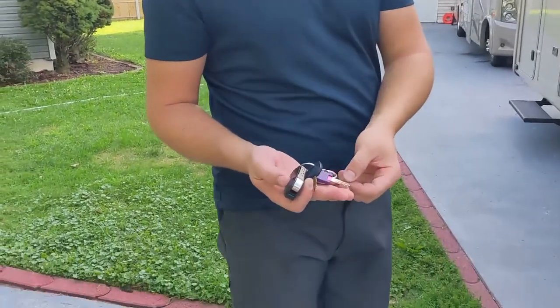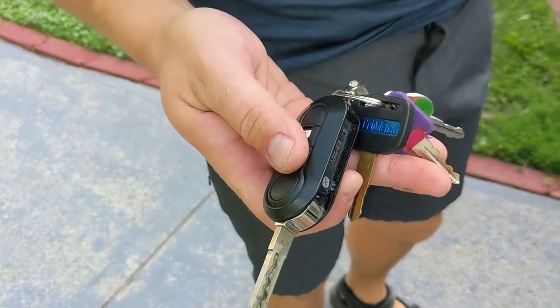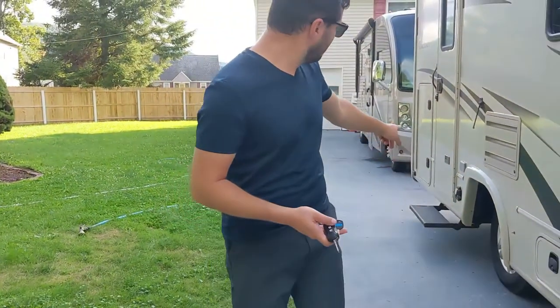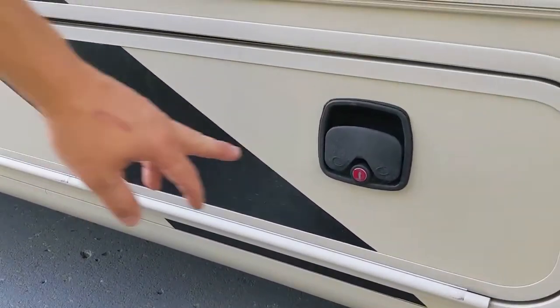First and foremost, the keys. You'll notice they're color-coded because there are actually four different keys opening different compartments and doors in the camper. The key locks are colored with the same matching color.